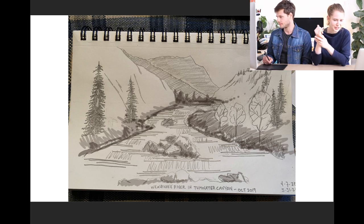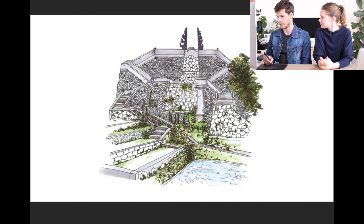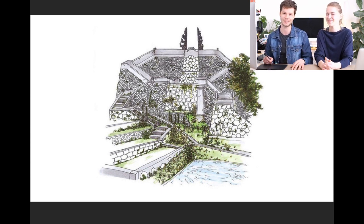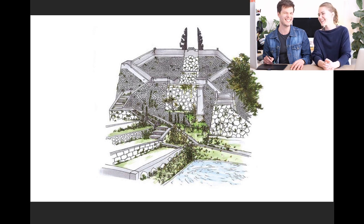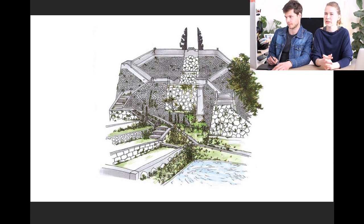Daniel asked: are you going to keep doing live streams in the future? I think we definitely will. It's been one of the most fun things we've done with Linescapes because we have direct contact with our community. We literally love it. I think we'll continue even when we can all move around — maybe not four times a week, but for sure we're going to keep doing live streams.